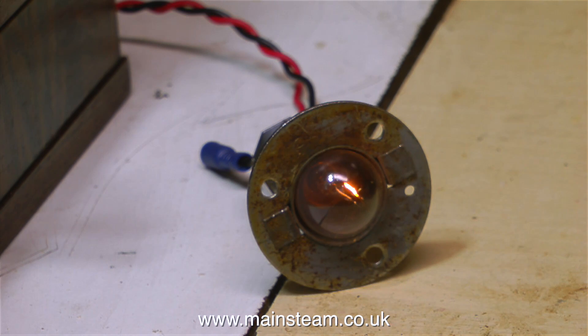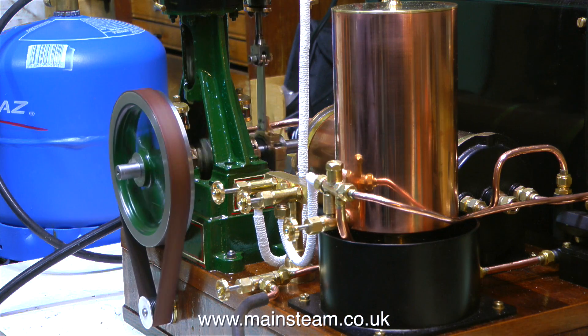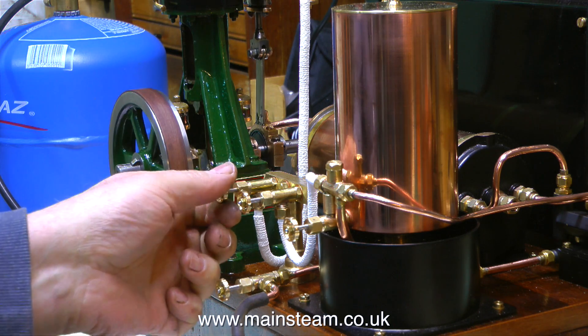Do bear in mind the generator is geared up. This is about the speed I would like the engine to be running at when it generates electricity. Ideally I'd like it to run even slower. In this clip I'm shutting the steam valve to stop the engine.